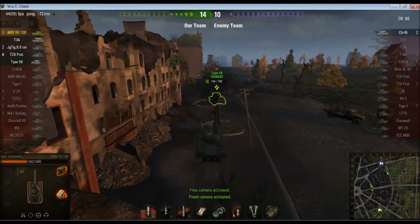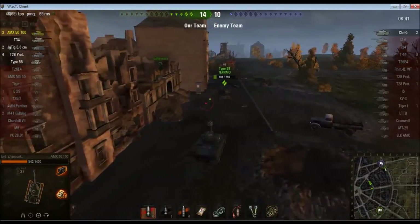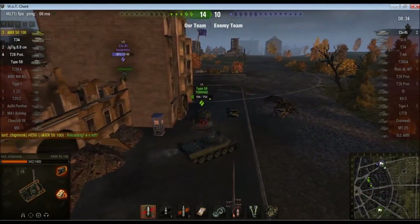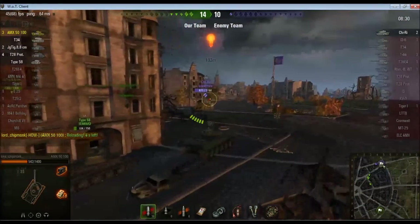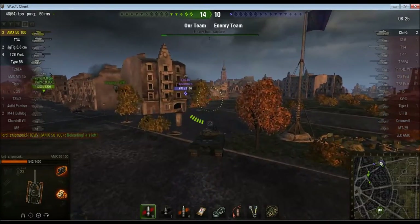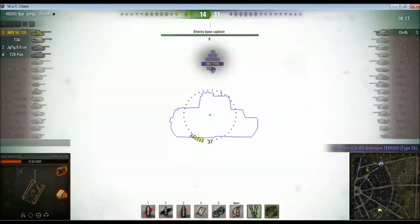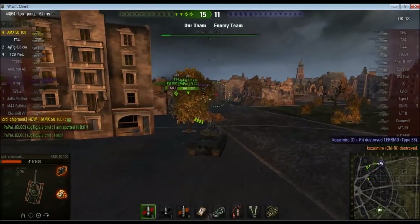Almost finished reloading, and there's just this Chi-Ri left. He also gets an autoloader, but a very different type — three shells each with 130 average damage, then reloads for about 10 seconds. I've got the health to basically just tank this guy and clip him, so that's essentially what I'm going to do. He flubs his first shot. I need on average three penetrating hits to take him out. There's one. It only takes two, as someone else shoots him as well, and that's the game.